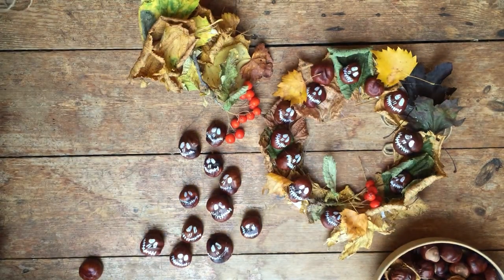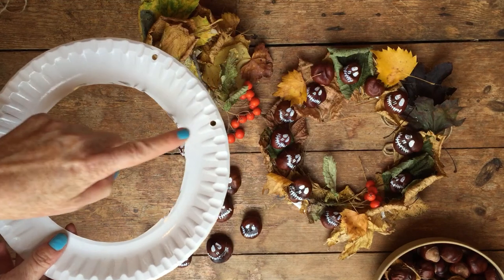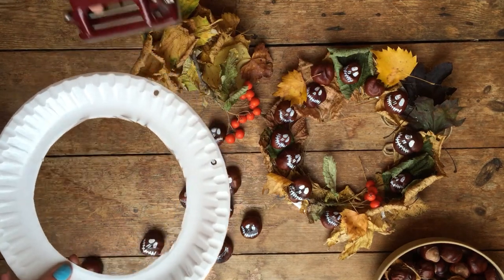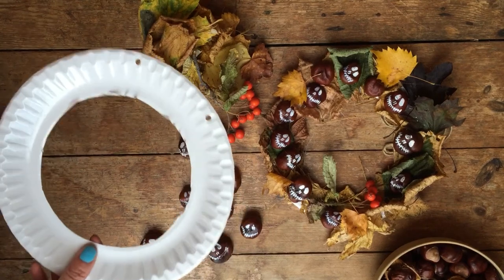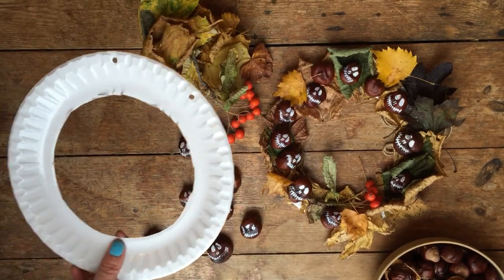Here's one we made earlier. What we've also done is punched two holes using a hole punch, because at the end we're going to tie the string on to hang it up.